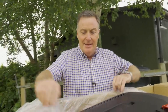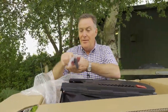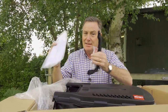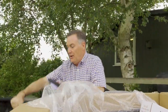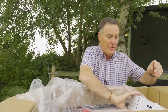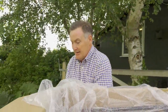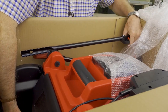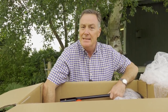It comes really well packed to protect it in transit. Everything is in there: we've got the bag of fixings, the all-important manual to tell you how to put it together and care for it, the battery and charger, and then underneath we've got the mower itself. It's always worth getting somebody to help you lift it out as it's packed entirely for transit.